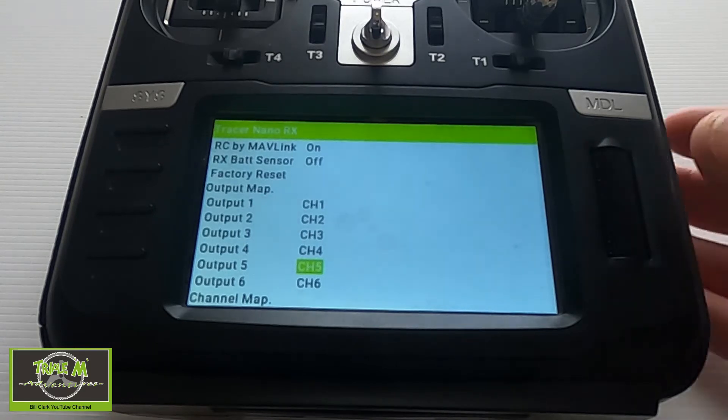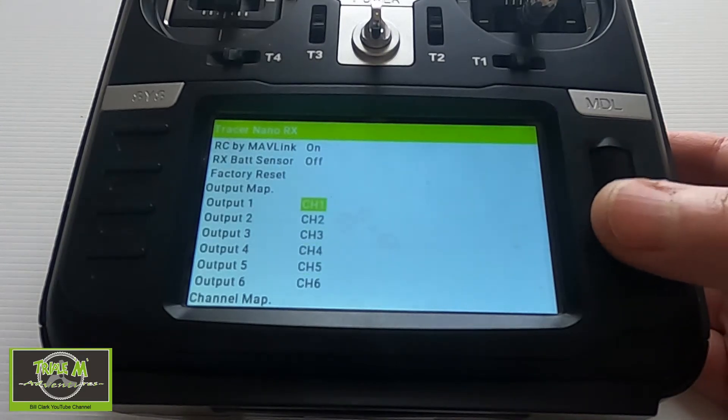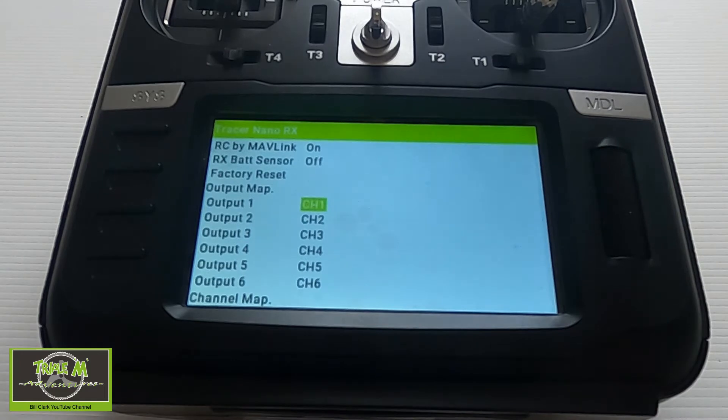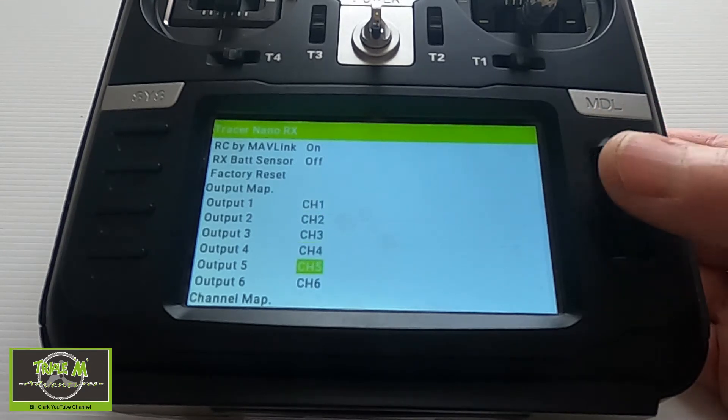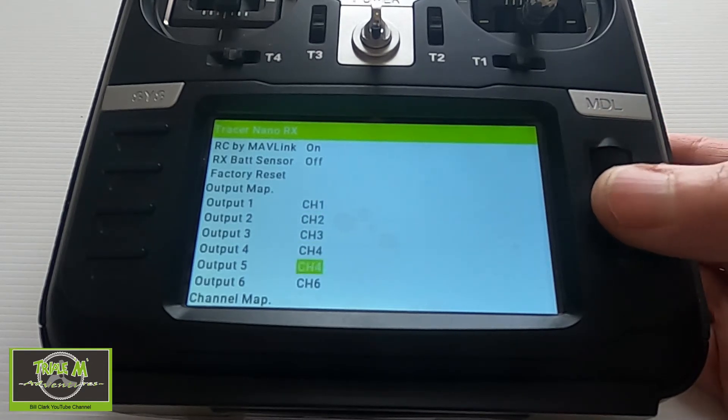We don't need to do anything on the radio with regard to mixing. This model doesn't have a rudder, so I've left the rudder channel as if you had a full house airplane — channel 1 would be rudder. But all I need to do is go down to output 5 and change it to channel 4.